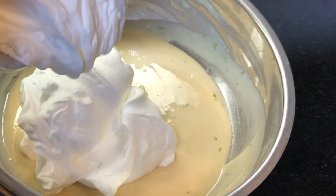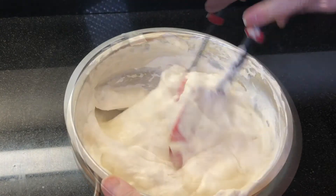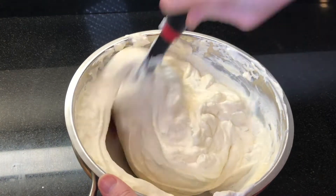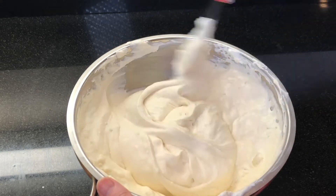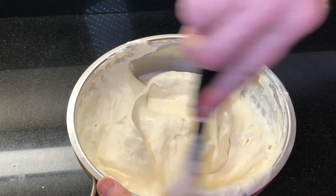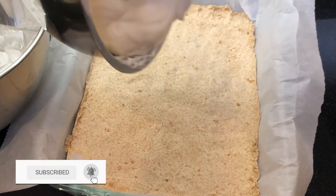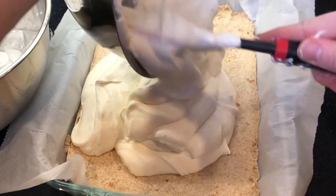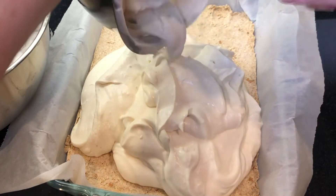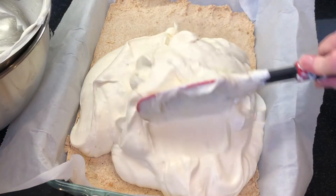If you love to entertain and share great-tasting treats like this key lime pie, check out our playlist of dessert recipes and potluck favorites — they're all simple to make and they taste incredible. We have new videos every week, so subscribe and ring the bell. The gelatin and whipped cream make this pie extra smooth and extra light, and it sets up to be very sturdy for easy serving and transporting.